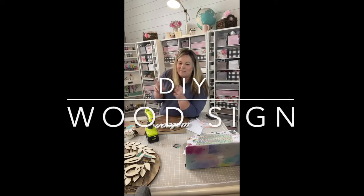I'm Lane, this is Craft Your Life Mom, take two. We're talking about DIY wood signs today.